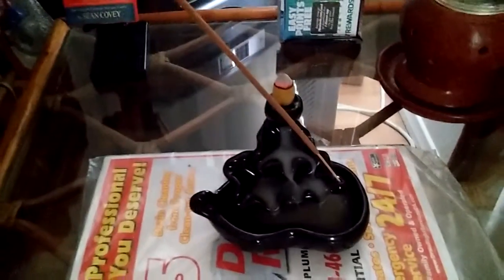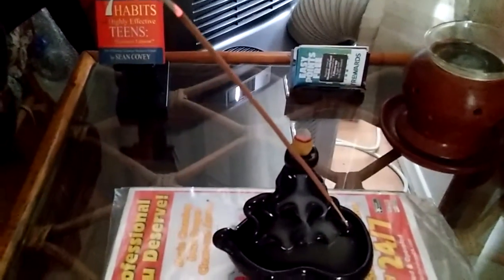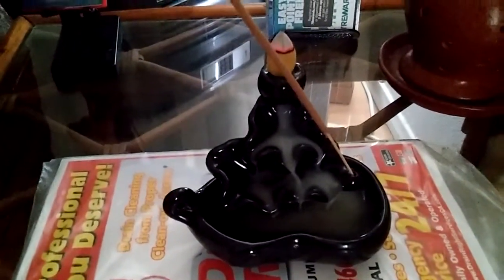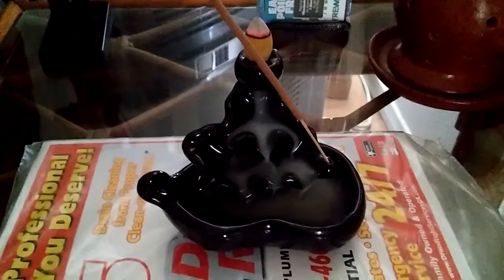There it goes. This is relaxing. After that, the cone should burn out first and then the incense. The long incense will probably take a little longer.